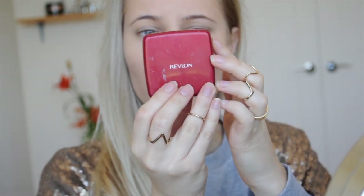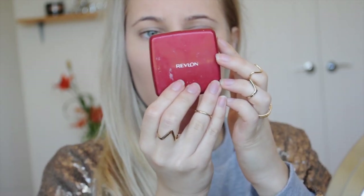Now I'm going to use an even lighter shade of powder — the Revlon Age Defying Smoothing Powder in 05 Sand Beige — and I'm going to use a large fluffy E50 brush from Sigma to set that under-eye concealer and powder.